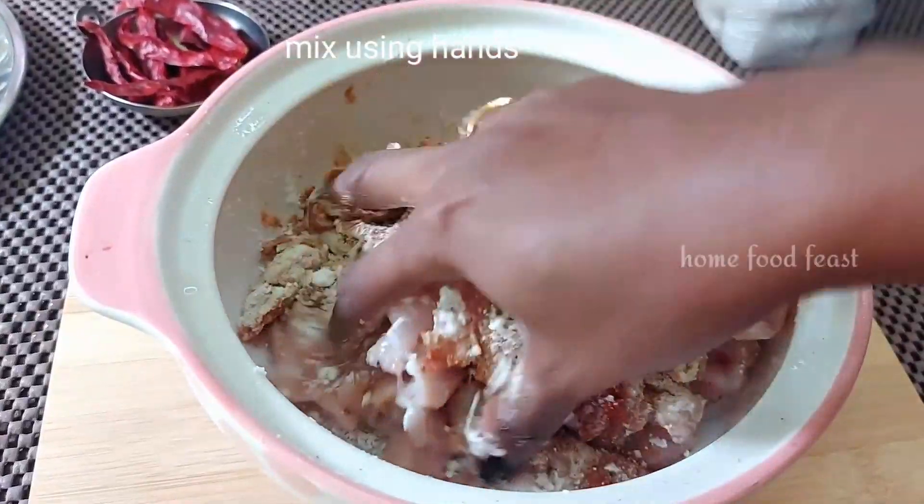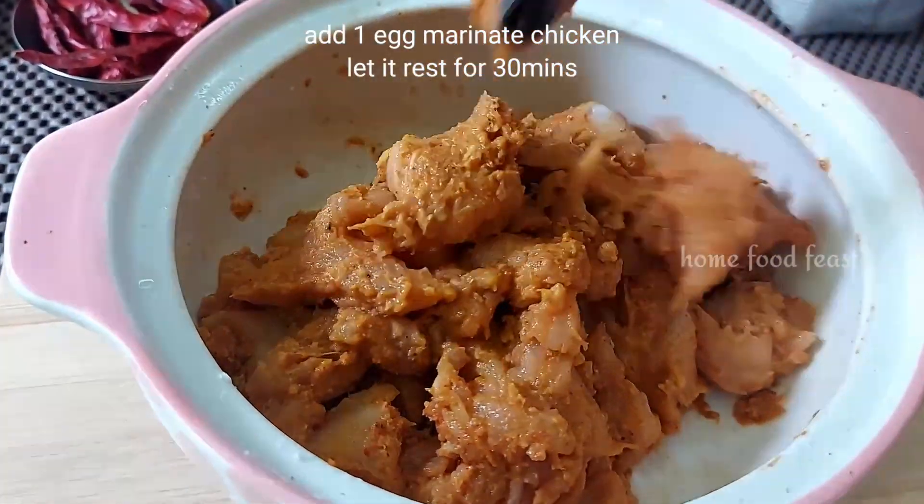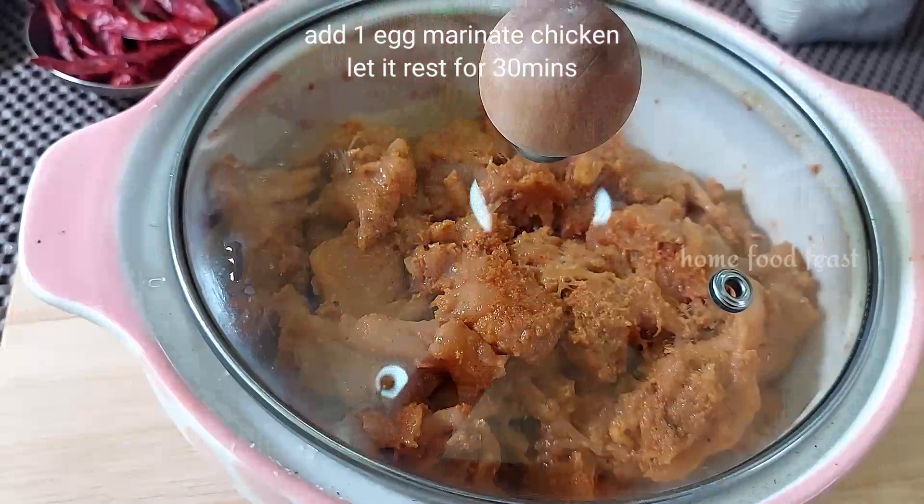Let's mix all the marinade together. We will mix it well and let it rest for 30 minutes.